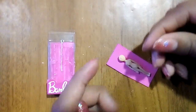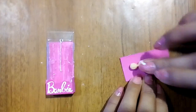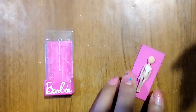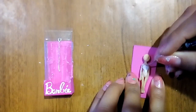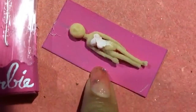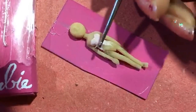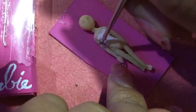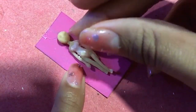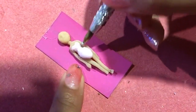Ya seca nuestra muñeca, cuidadosamente vamos a moldear con porcelana rosa claro la parte superior del vestido. Para el resto del vestido pondremos un óvalo sobre la muñeca y vamos dando forma con los acos.